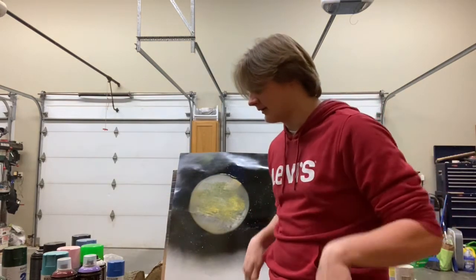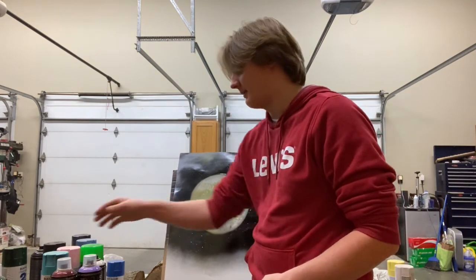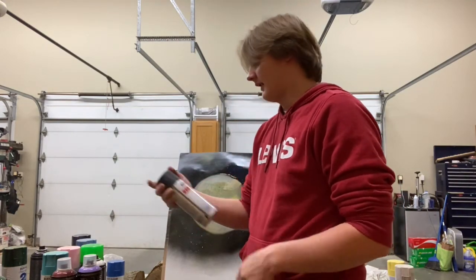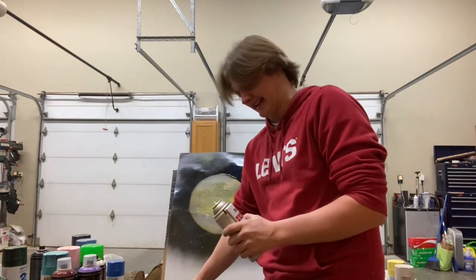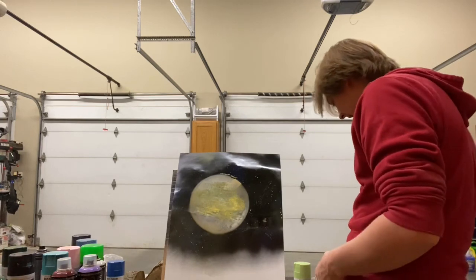Here are two bloopers from recording this at 1 in the morning. If I could find out where I put the black spray paint... oh Jesus Christ, that's not it. Son of a biscuit.